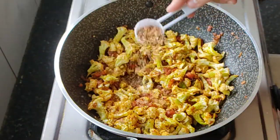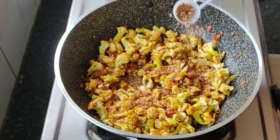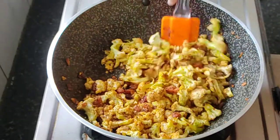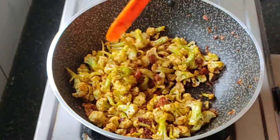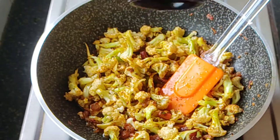Mix everything together. Now I am adding about two tablespoons of roasted coconut powder, which is in coarse form. Mix everything all together — look at the consistency, guys.